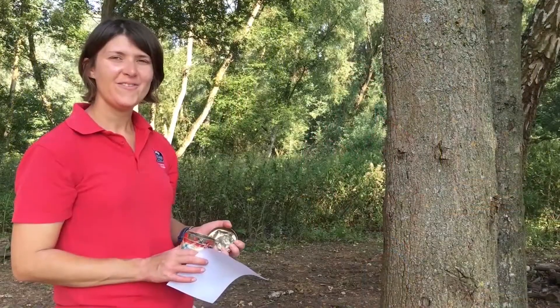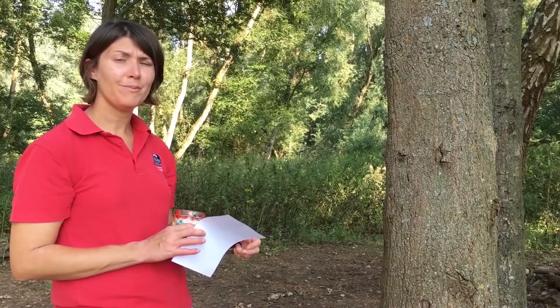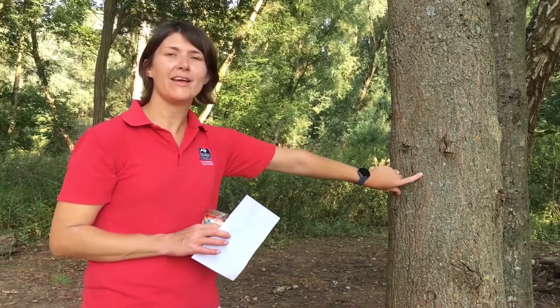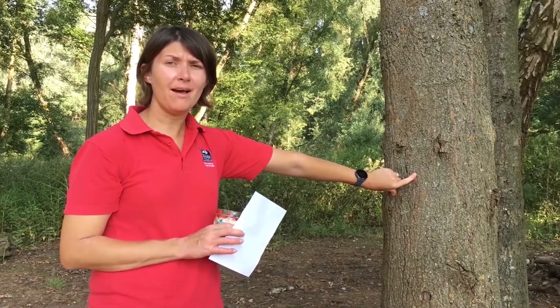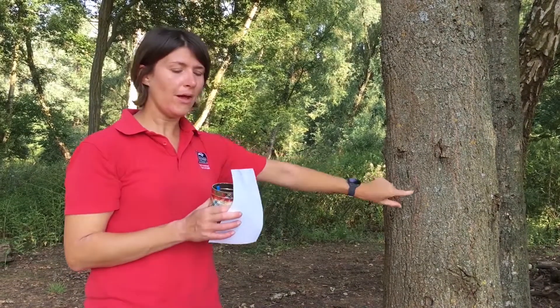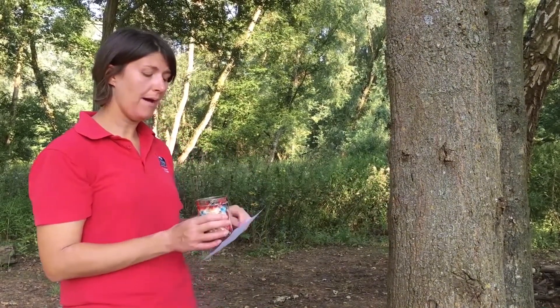During this session, we're going to test out some of our senses. We're going to do a bark rubbing. A bark rubbing is a brilliant way of taking a memory of your tree. There are so many different trees about, every tree has a different bark, a different texture, and to do it all you need is a piece of paper and a crayon.